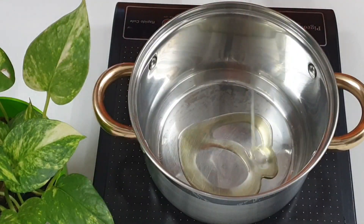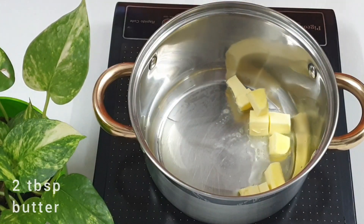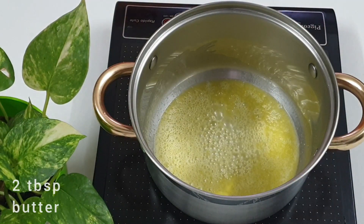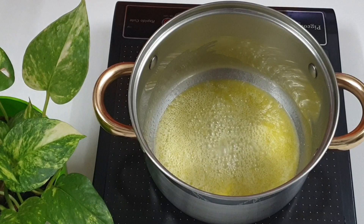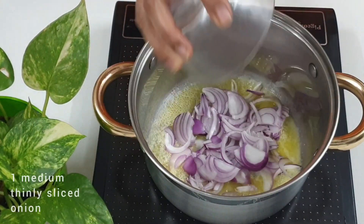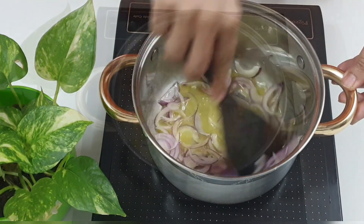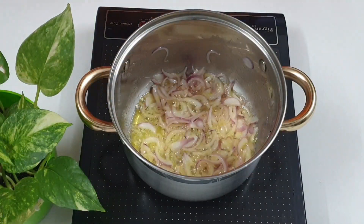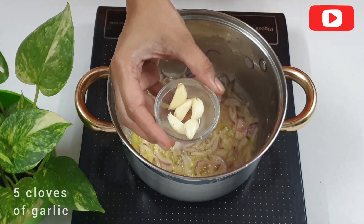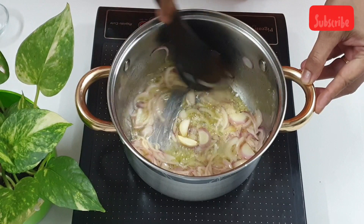Take a heavy-bottomed pot, add one teaspoon of oil and two tablespoons of butter to it. Adding oil along with butter prevents the butter from burning. Add one medium thinly sliced onion and sauté it till it's translucent, for about a minute or two. Now add five cloves of garlic and sauté for approximately 30 seconds.